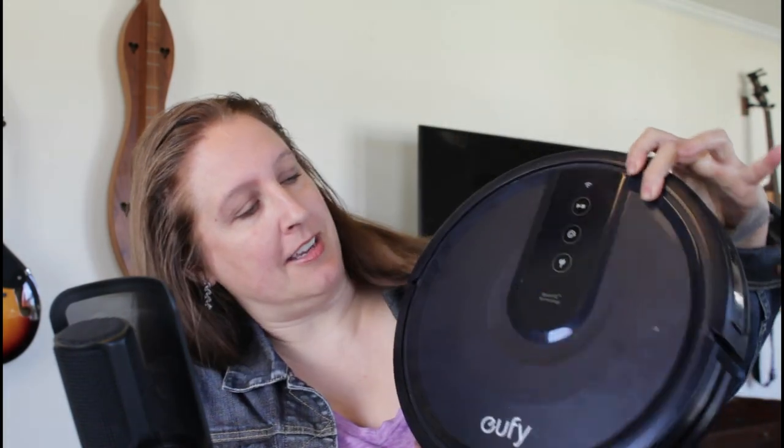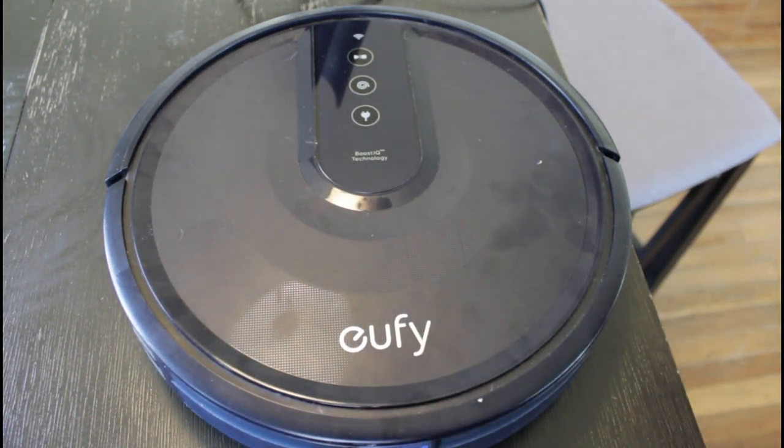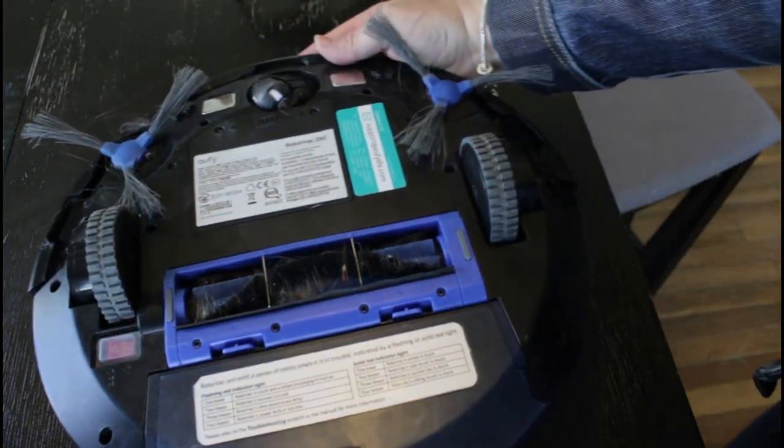We're gonna start out by looking at some of the basic components and things that come with these vacuums. Of course you have the vacuum unit itself, and if you flip it over, that's where you're gonna find all of the moving parts. This is where all of our maintenance is going to take place.